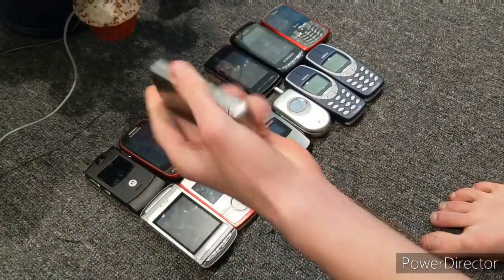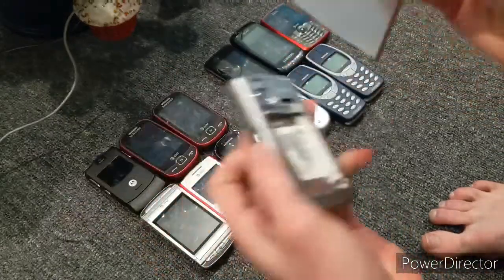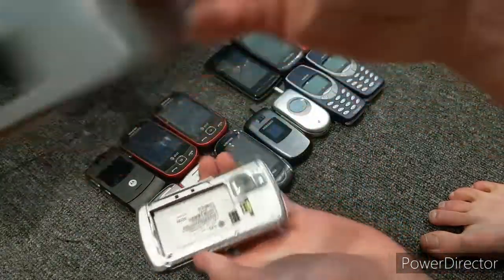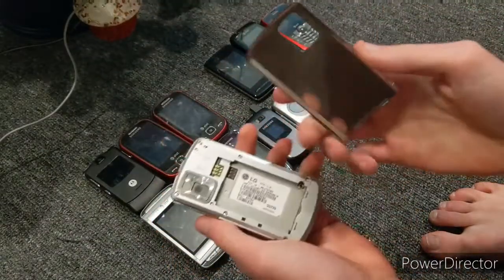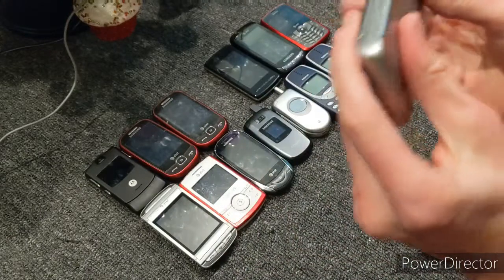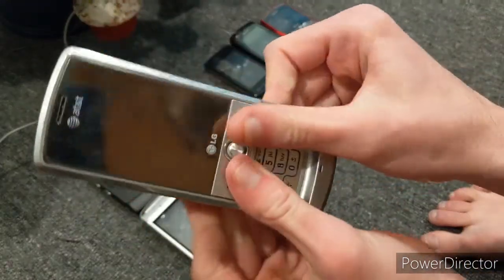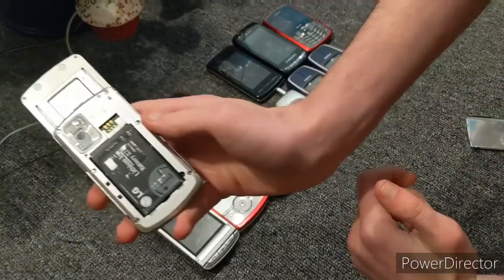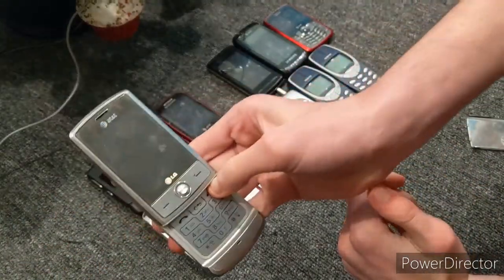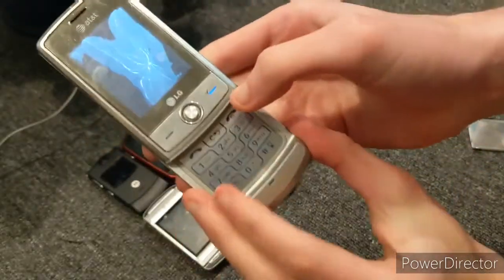Then we have an LG Shine on AT&T that doesn't have a battery — I don't know where the battery is. The back is actually metal, which is pretty cool. This LG Shine, the screen is broken — like, inside the screen's broken. Okay, so I got the battery for my LG Shine, and as you can tell, the screen is broken, which is sad.